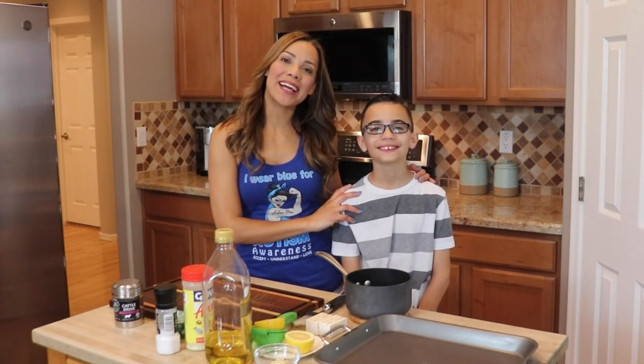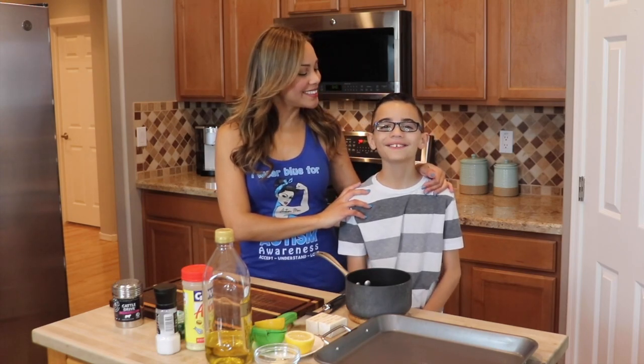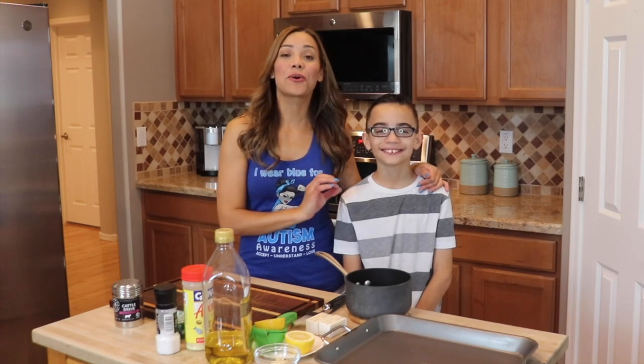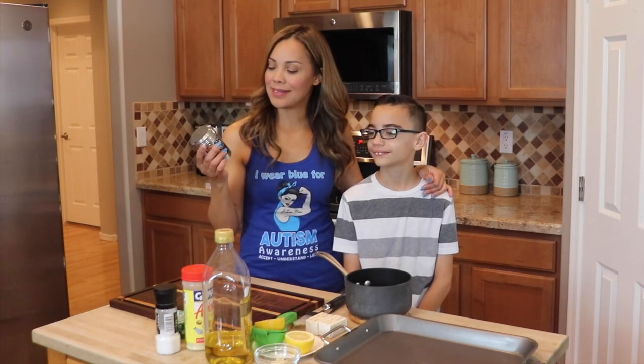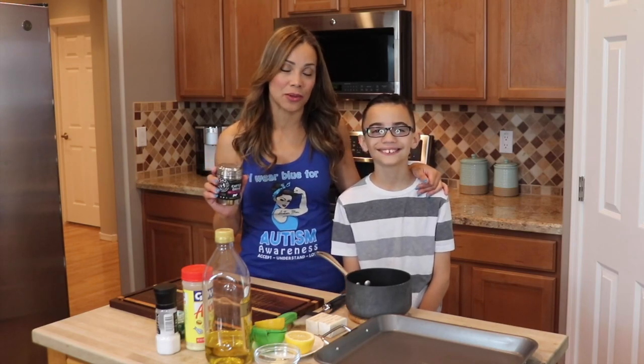Hey guys, welcome back to Belki's Twist. Today I am with my son Evan. Hi! And we're cooking one of his favorites — crab legs. Also some ribeye steaks with Casa M Spice Cattle Drive beef seasoning. It's one of my favorites and I really wanted to share it with you.